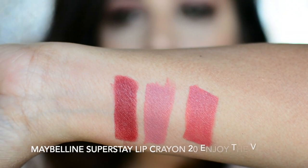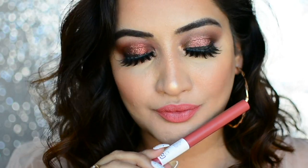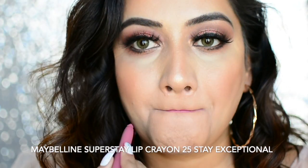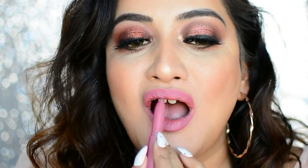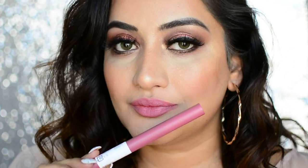The next shade is No. 20 Enjoy the View, and this is such a pretty peach color — one of my favorites from this range. Very wearable. This is how it looks on me. The next shade is No. 25 Stay Exceptional, which is like a mauve-y pink shade. It doesn't have very cool undertones, so I think it's very wearable for warm Indian skin tones. This is how it looks on me.